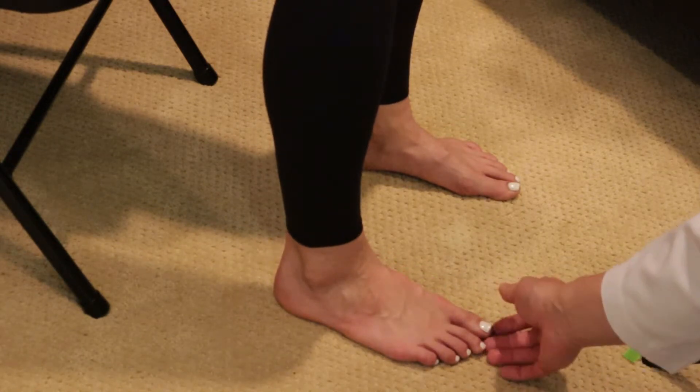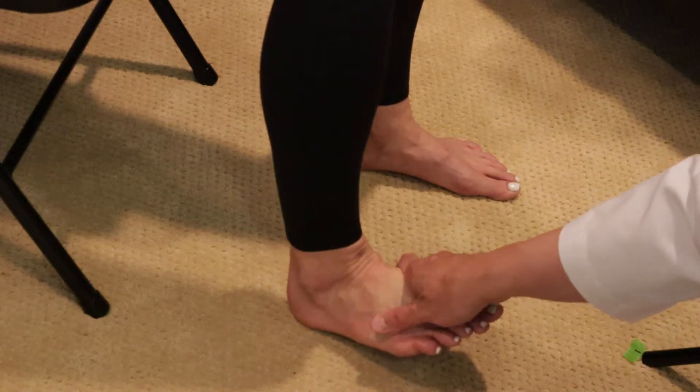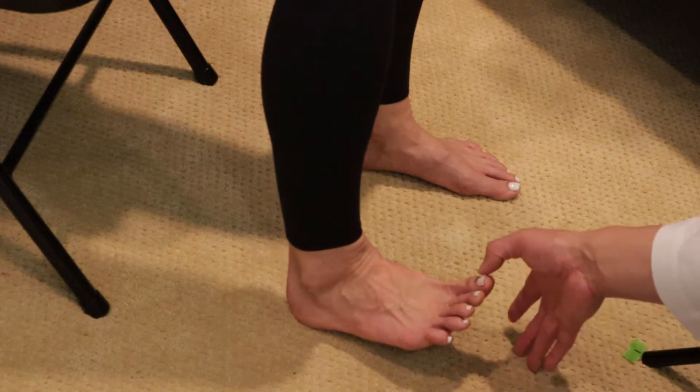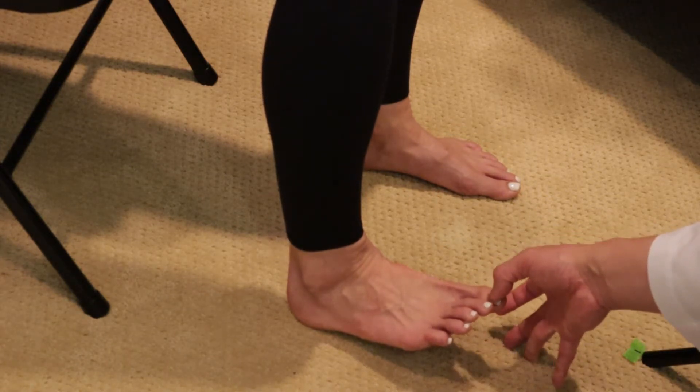The L5 nerve can be tested by just the big toe. Interestingly, the L5 nerve sends supply to the muscle that controls extension of the big toe. So I ask patients to bring their big toe up towards the nose and push down. If there's good resistance, it means the L5 nerve is strong.